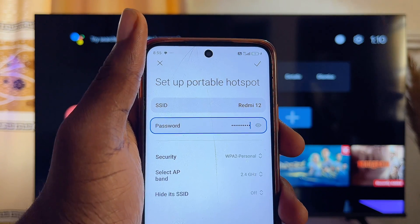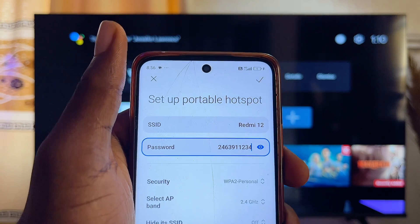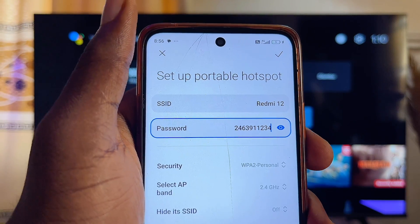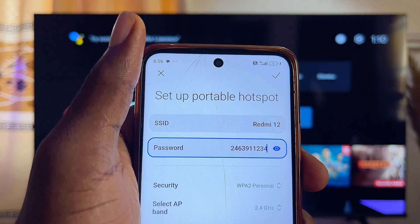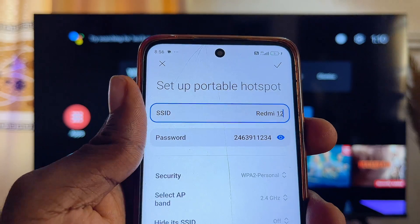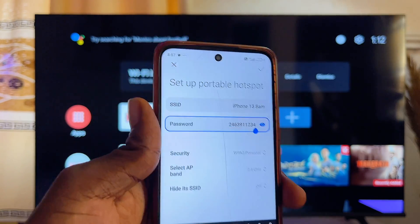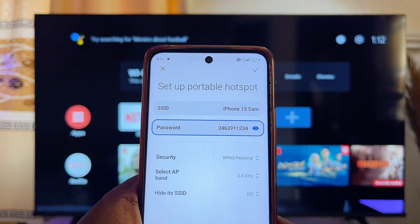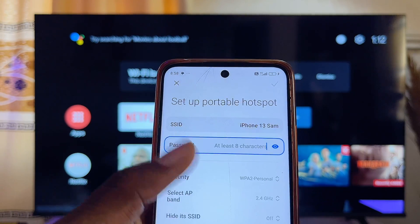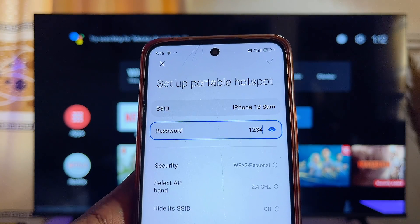In the hotspot section, change the hotspot's name and password to the same name and password that the TV has connected to before. You can see that my hotspot name is Redmi 12 and my password is shown here. Change the name and password to the exact name and password of the previous Wi-Fi, making sure the capitalization and everything is exactly the same.